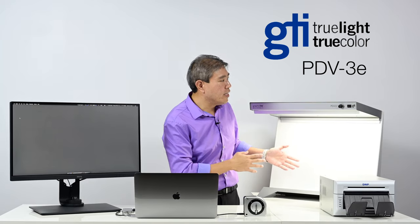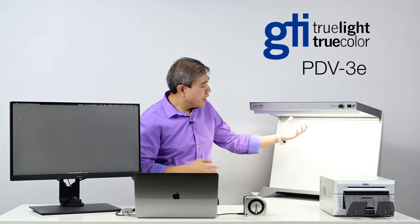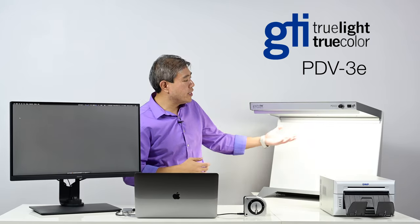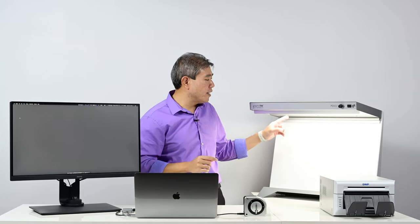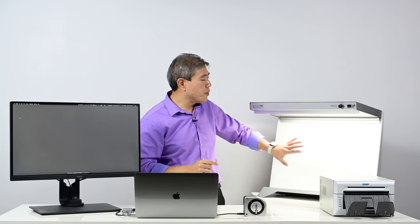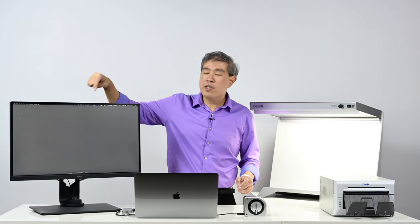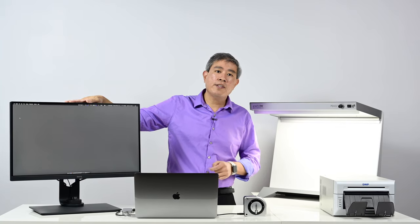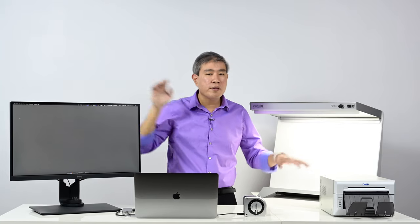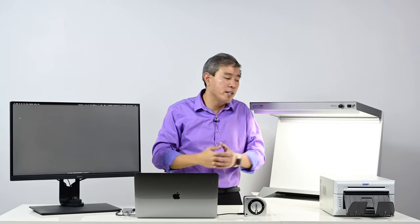This is their PVD 3E line of lightbox professional desktop viewer. Inside there are two fluorescent T8 bulbs calibrated to D65. Something to note for this video is that when we're viewing these prints we'll view them under a D65 light source, and our screen is also calibrated to a D65 white point, so there's going to be a little bit of a mismatch, but the colors should come up fairly close.